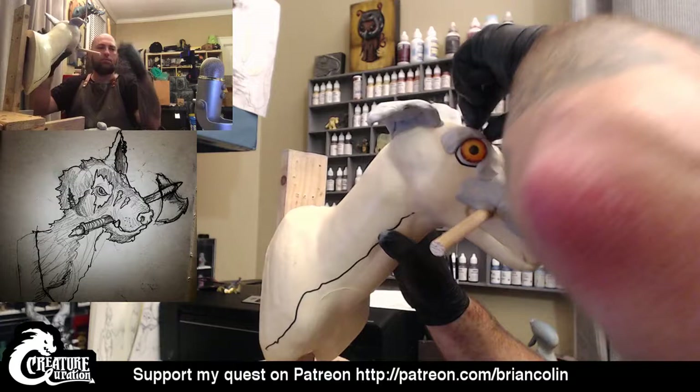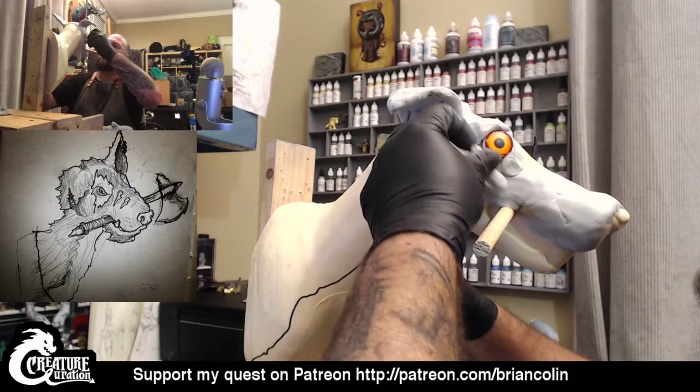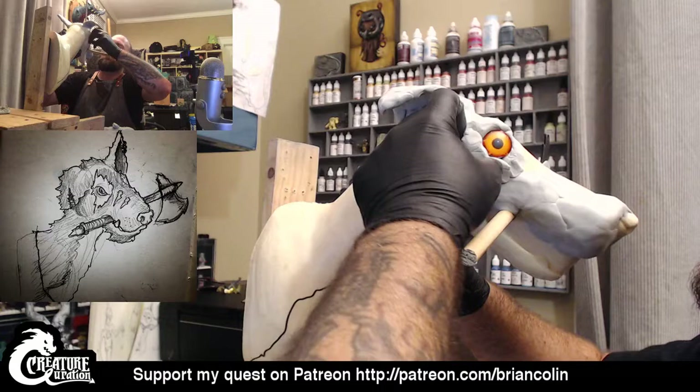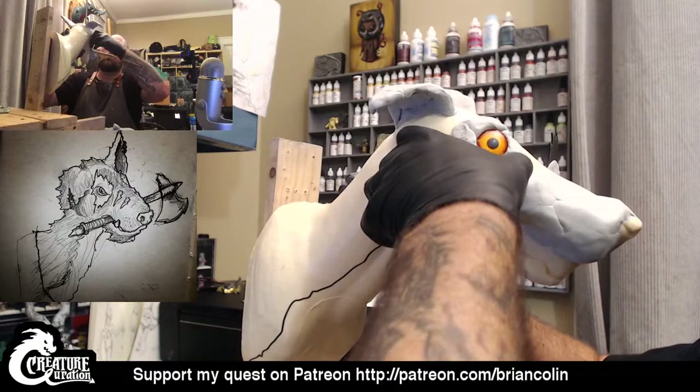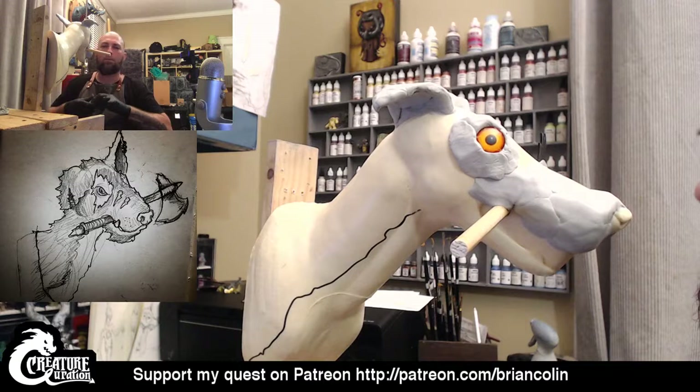I'm just taking chunks of the Magic Sculpt and just jamming it down against the styrofoam base with my thumb. We'll come back and spray it with water in a little bit, smooth it down, and we'll start putting some fur texture in. Fur, ever since I discovered this one rake tool, is one of the easiest and fastest textures to put in. Not to undermine what I'm doing — it just ends up going by a lot quicker than you think it would.